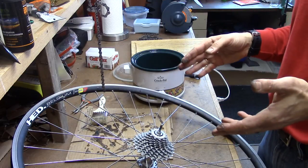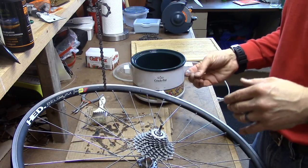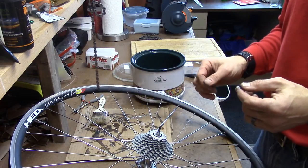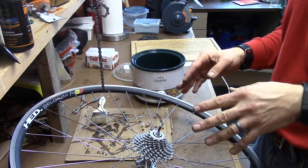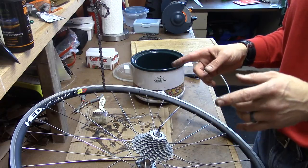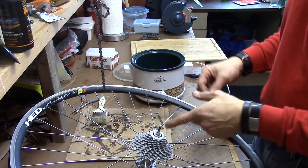I typically find that my chain lube lasts, depending on conditions, often a month or more than a month. You can tell when it's starting to run out because you'll start hearing the chain get noisy — with paraffin your chain will be very quiet if you have a reasonably good chain line and derailleurs aligned correctly. When it starts to get a little ratchety and noisy, it's time to either add some lubricant if you're lazy, or take it off, clean it, and lube it again. Every time you take it off, check the chain with a chain checker — if there's too much wear you don't want to put it back on, because it'll damage your cassette, and those are a whole lot more expensive than chains.